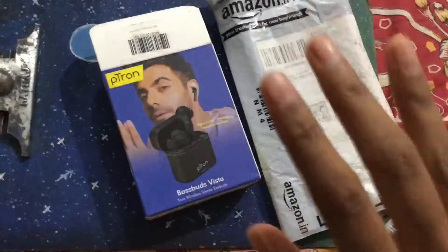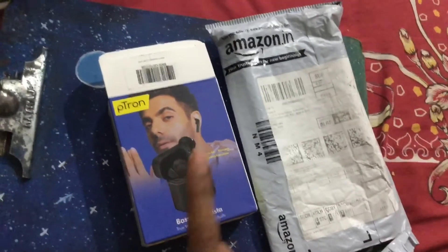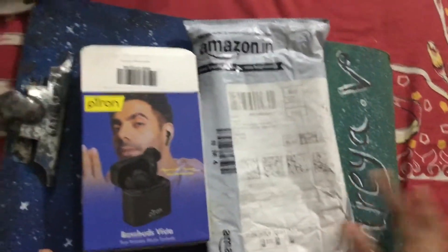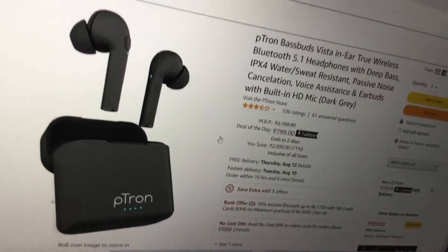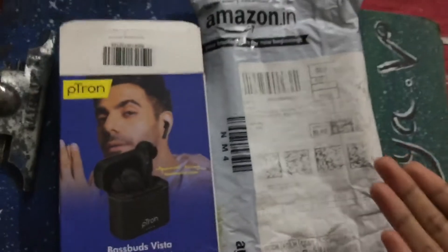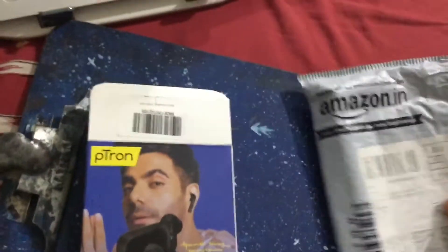Hi guys, today I'm going to review the Petron earbuds wireless. I purchased this from Amazon. It's the Petron Passports Vista and I've used it for two days before doing this review.